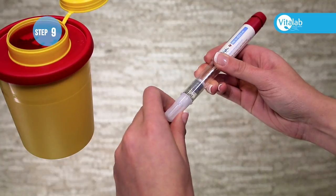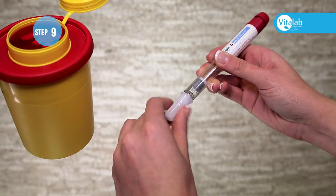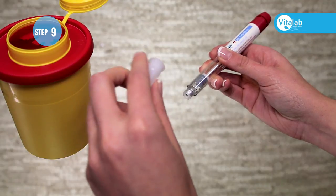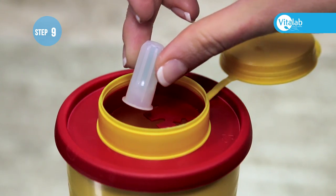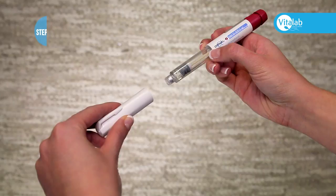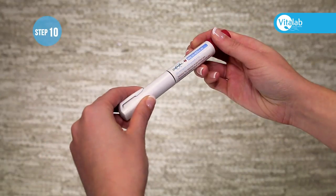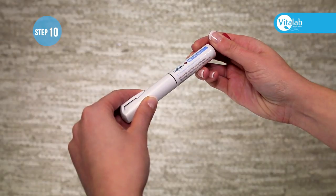Cover the needle with the white plastic cover. Unscrew the needle from the pen and discard. Put the cover back on the pen and place it in the refrigerator for use for your next injection.